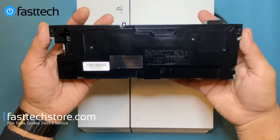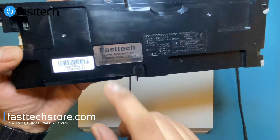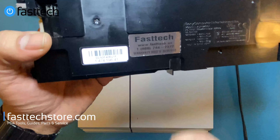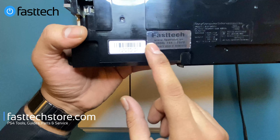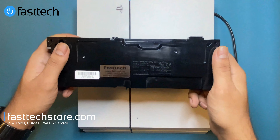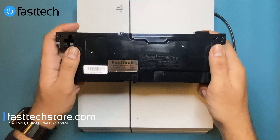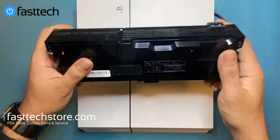I'm going to show you how to replace the power supply today. We sell these on our website at fasttechstore.com, fasttech.ca, or fasttech.us, and they come with a lifetime warranty — so if anything goes wrong, whether three or five years from now, you can replace it free of charge.